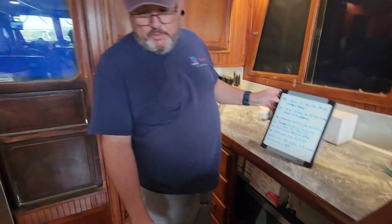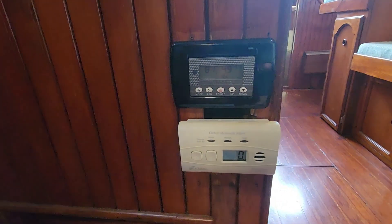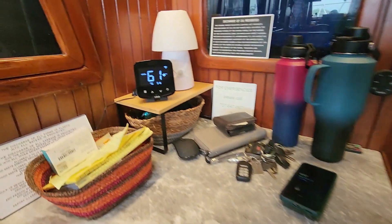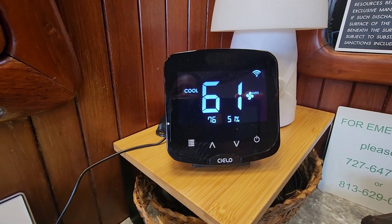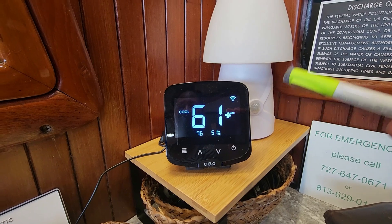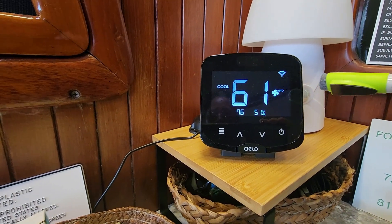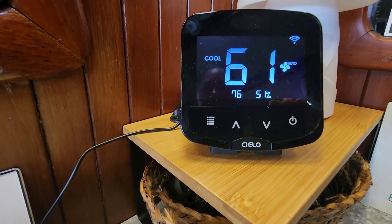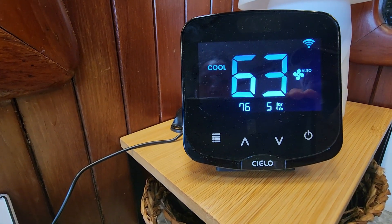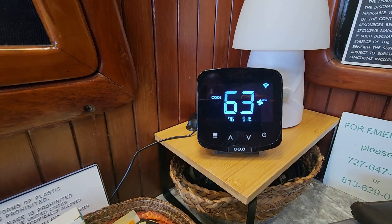This thermostat right here is just where the previous owner had it, but we put in a new AC and we're going to relocate it — it's a terrible spot, you have to bend down to see it. We also got this Cielo, which is a Wi-Fi enabled remote that is compatible with the Marin Air. Before we get to the boat, we can use this to pre-cool the boat — you can turn the AC on when you're not here, and you can control it from here too, so you don't have to touch the Marin Air touchpad anymore.